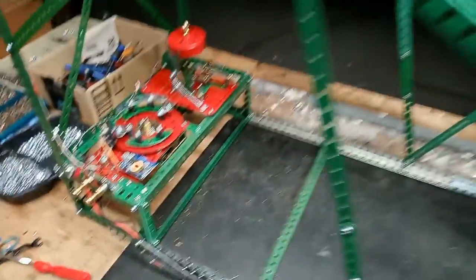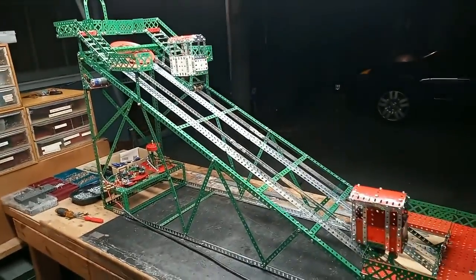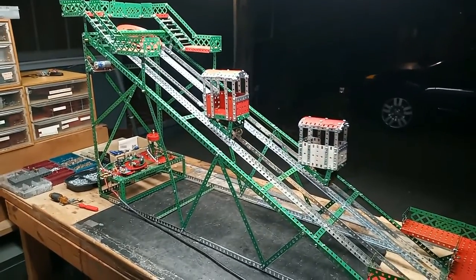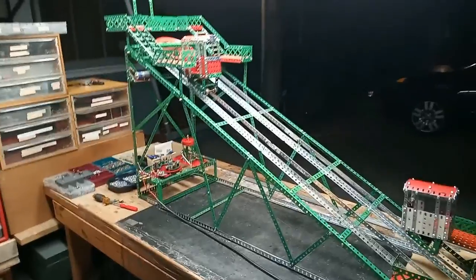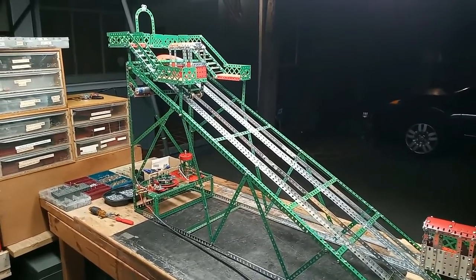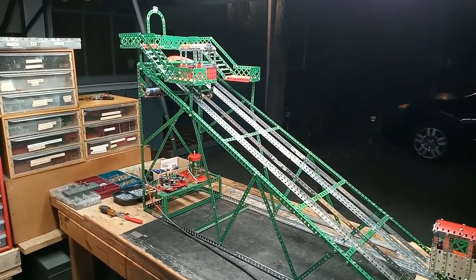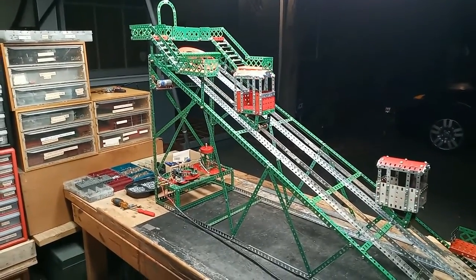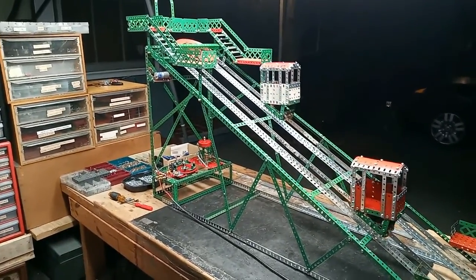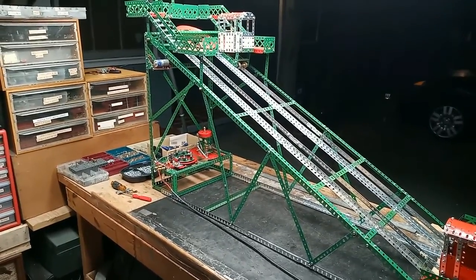Now we can see it working. Here's the lift running. Warning bell operating. The cars going up and down at a good speed. There's a pause for the passengers to get on and off, which of course should be longer. There's a warning bell again. Cars going up and down in the other direction. This action is automatic and continuous — no manual interference needed.